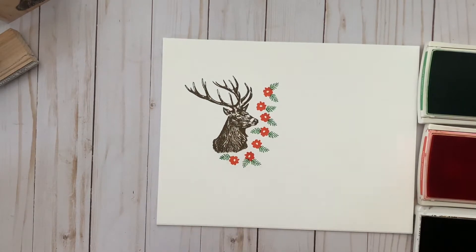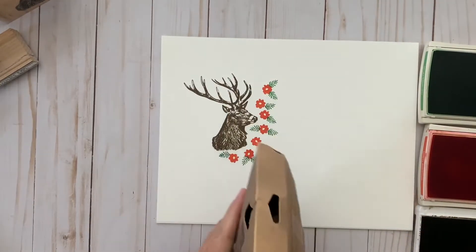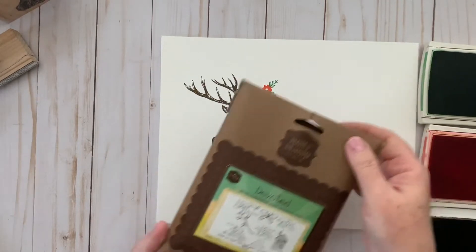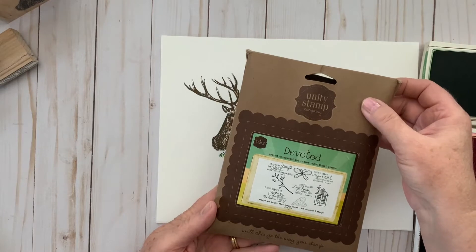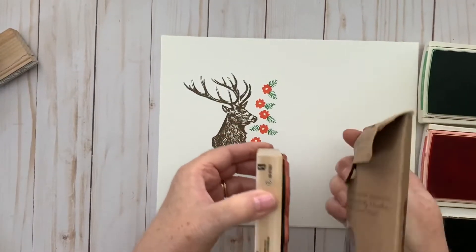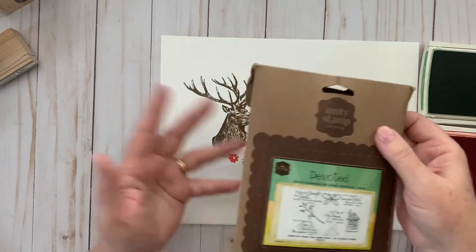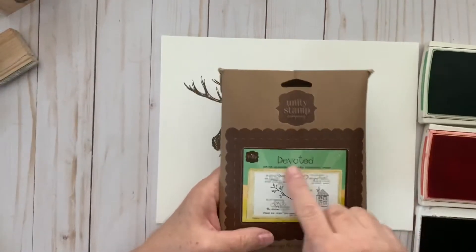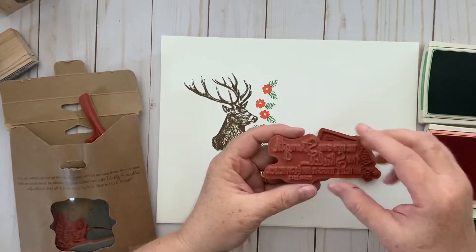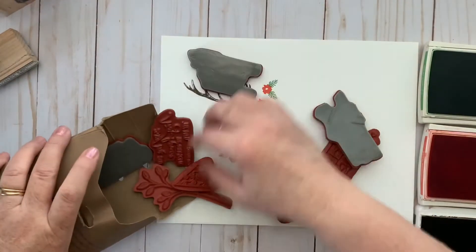Next up are what's called cling stamps. They are called cling stamps because they have to cling to an acrylic block. These are from Unity Stamps and they're one of my favorite sets. One of the nice things compared to wood is that this small package has eight stamps in it, compared to just one wood mount stamp, so they take up a lot less room. They're also less expensive because you're not paying for a block of wood.